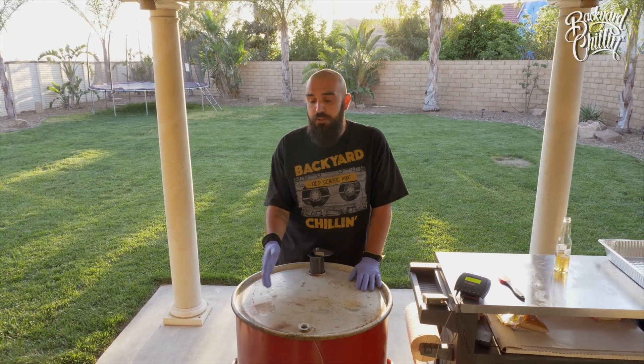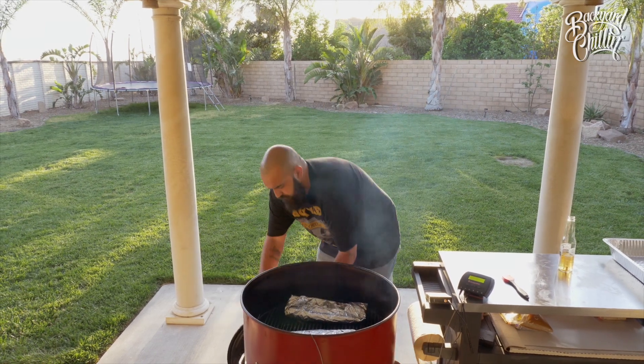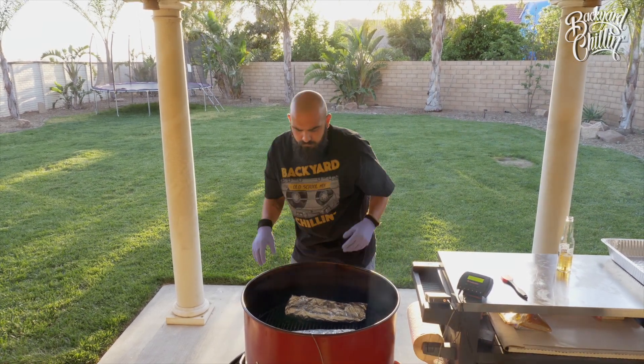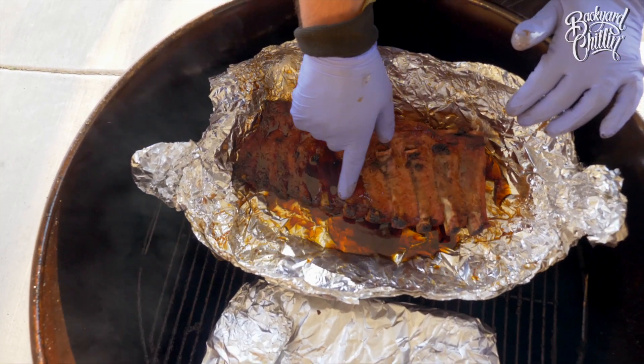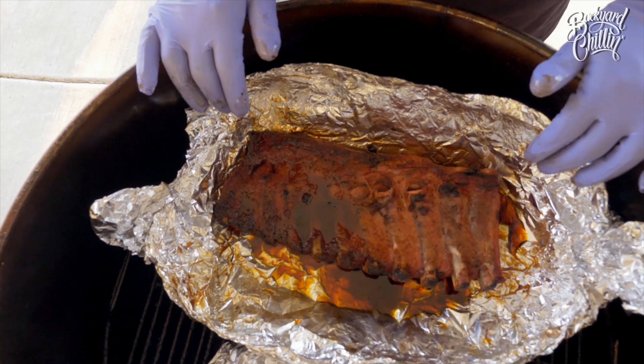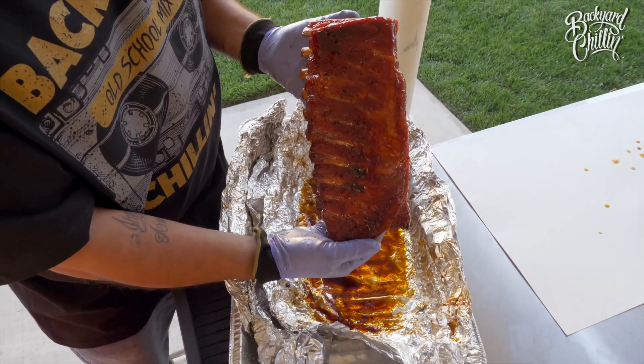The ribs have been on for about 30 minutes. Let's open up the lid, open up the foil, see how they look. As you can see from the bone pull back here, the ribs are done. We're ready to pull them off out of the foil, get them sauced, and back on the smoker for about another 15 minutes.